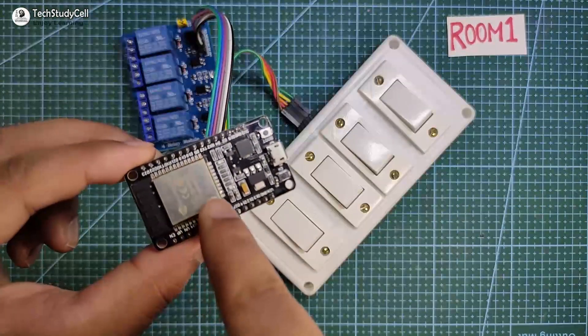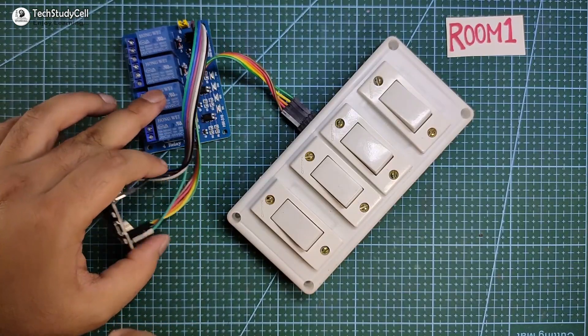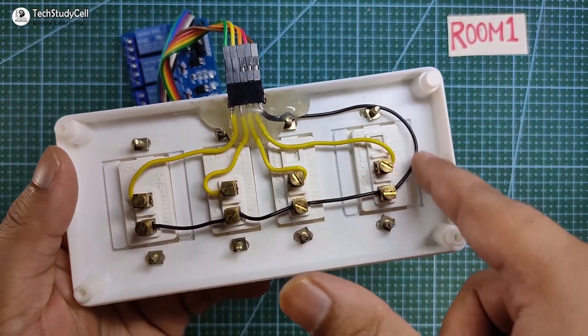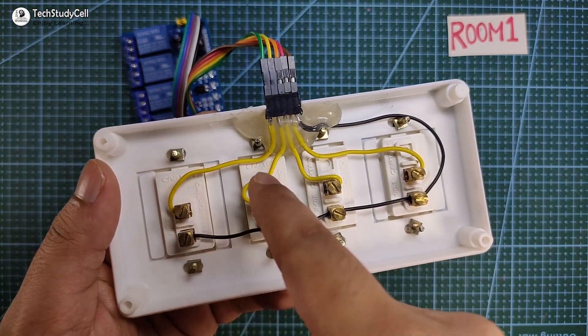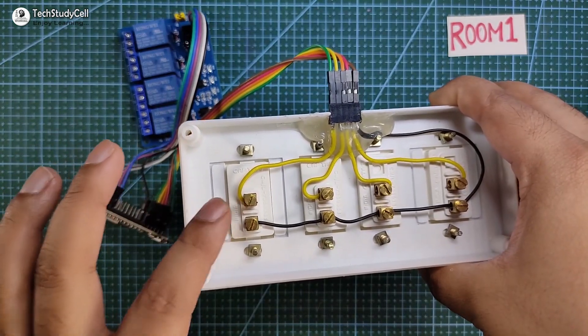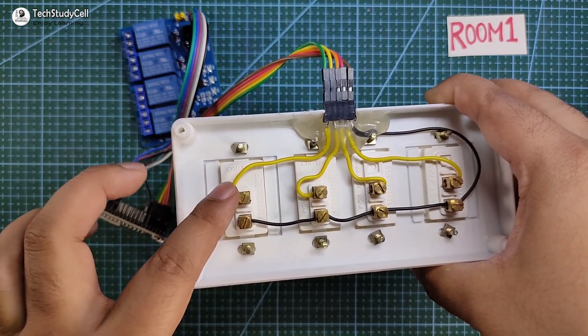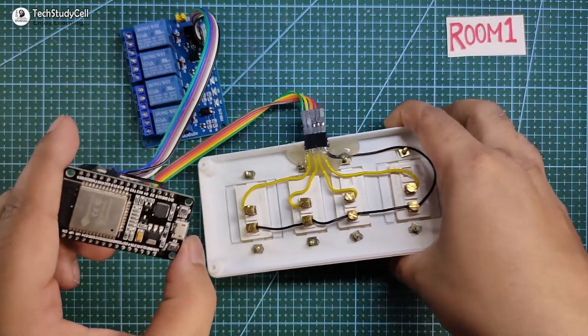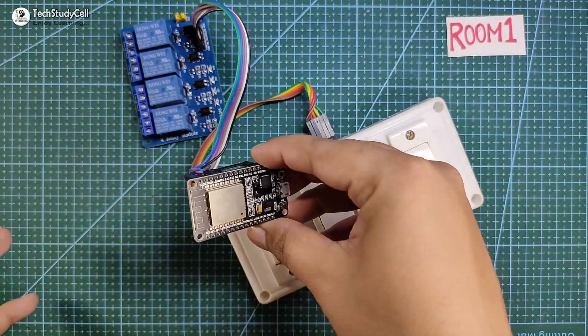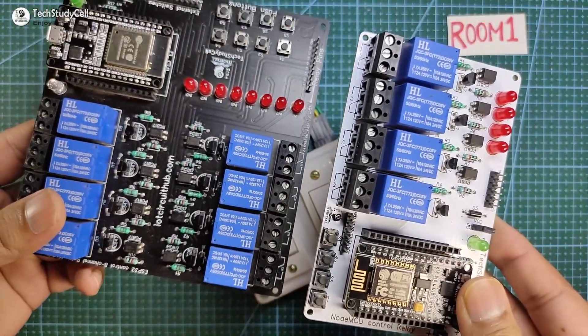You can see I have connected the ESP32 with the 4-channel relay module and the switches as per the circuit. This is a common ground and these are the GPIO pins from ESP32, so each switch is connected across the ground and GPIO pin from ESP32. But if you want to avoid these connections, then you can use these PCBs.